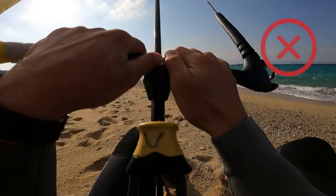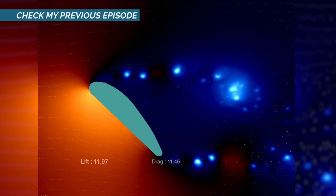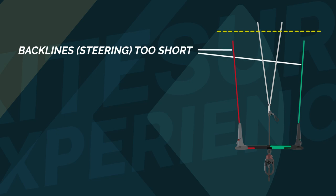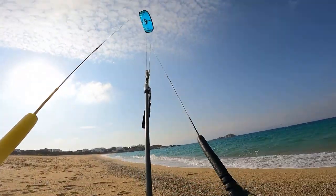If your kite starts backstalling, immediately depower the bar. If you're not sure why the kite is backstalling, make sure to check my previous episode about the basic aerodynamics of a kite. This means that your back lines are too short, or in other words that your front lines are too long. If this is the case, you can first pull the trim line a bit to shorten the front lines and repeat the trim check.